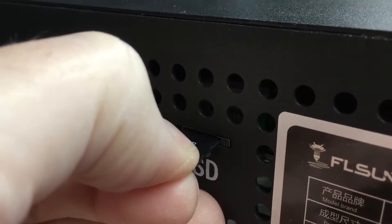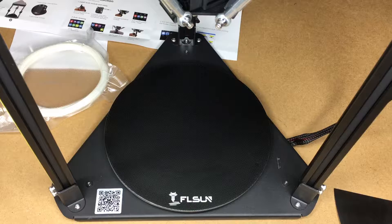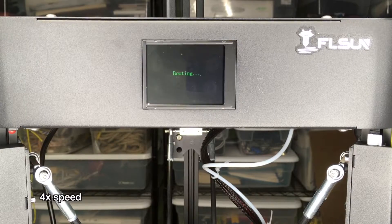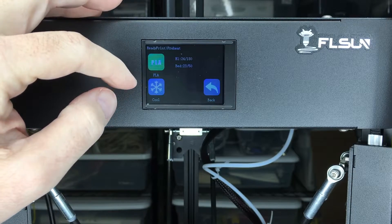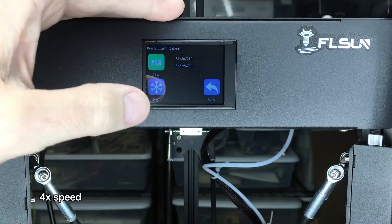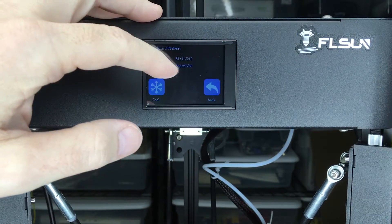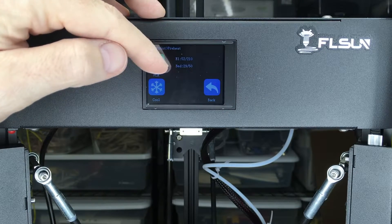I've inserted the micro SD card — it's very simple, it's right next to the switch. Next I'm going to turn the printer on and start preheating the build plate. I'll hit the preheat button and choose PLA. It looks like this is heating up right now — I think the top number is the extruder and the bottom one is the bed.